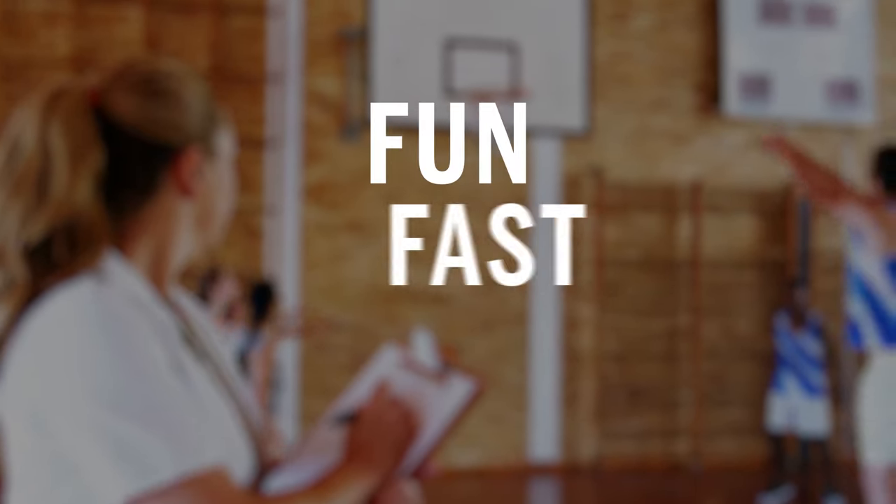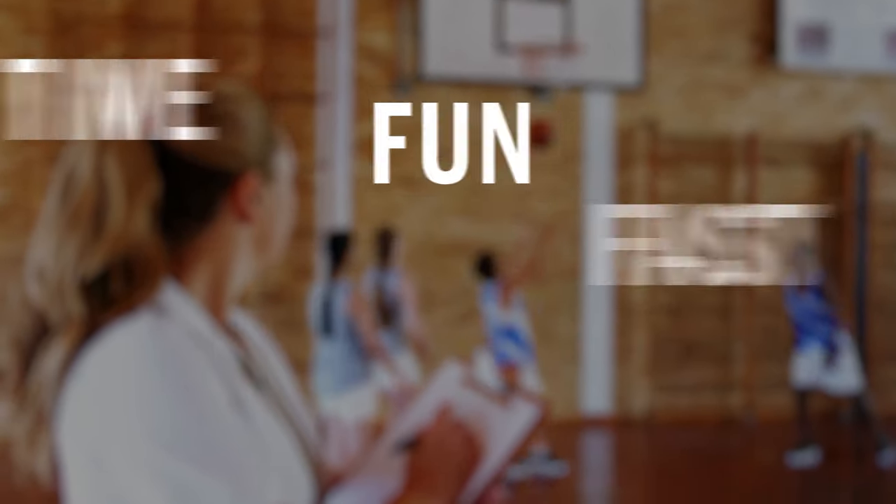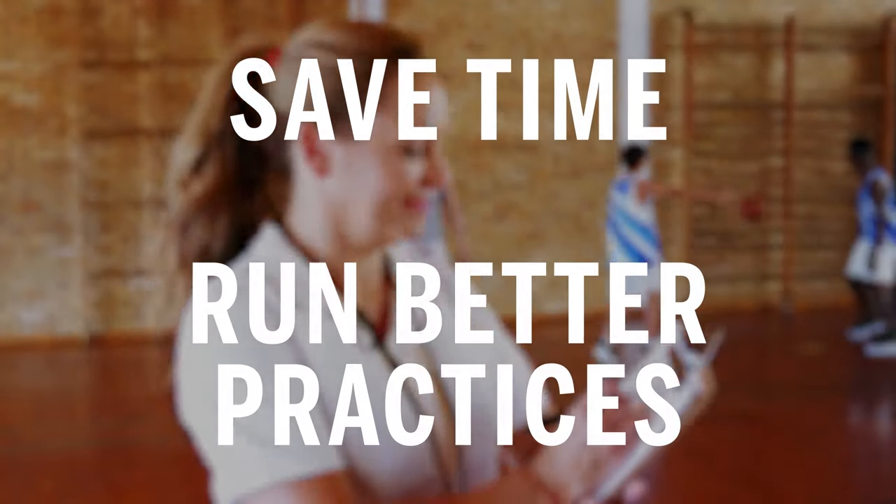It's fun, fast, and easy to use. You'll save time, run better practices, and start walking into the gym with the confidence of a championship coach.